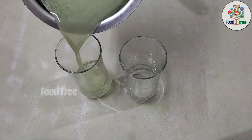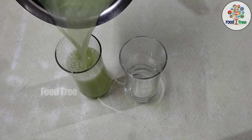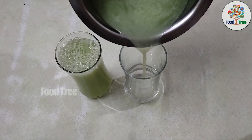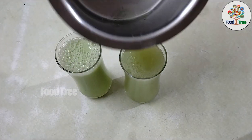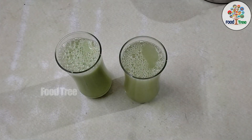This juice will be helpful to hydrate the body. I am happy to prepare this juice for today. Thank you for watching.